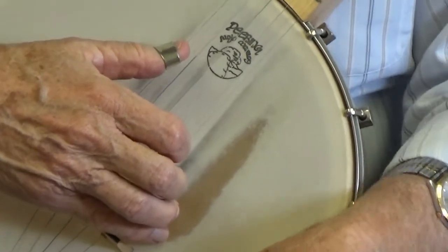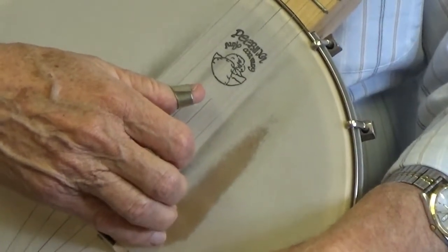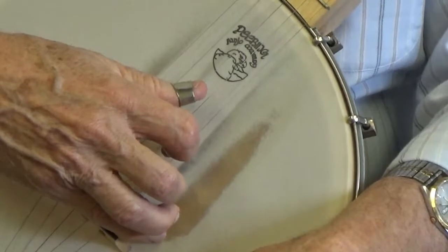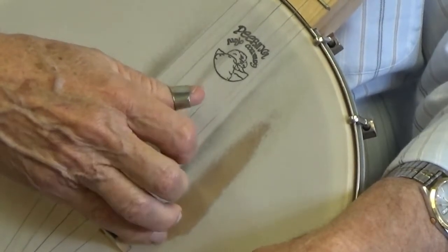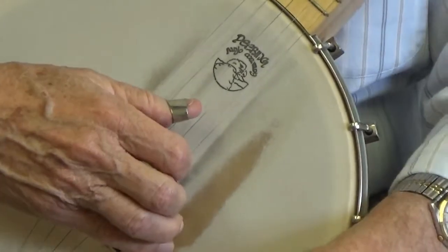Now you can either leave your thumb on the fifth string or you can bring it back to the third string. But bear in mind, you want to keep your thumb on a string while you pluck the first string with your middle finger. Try to do it in a specific meter — it doesn't have to be fast. Fast is not important.